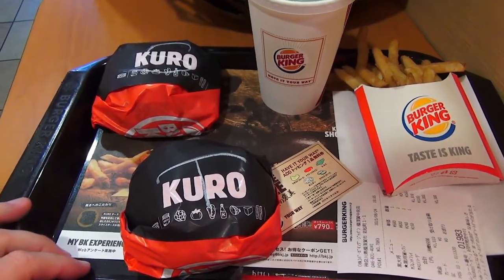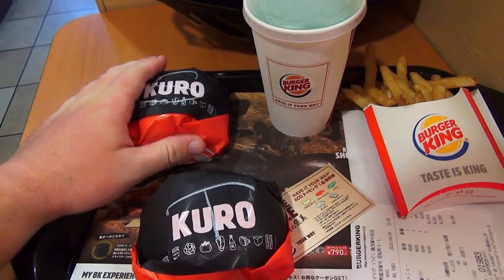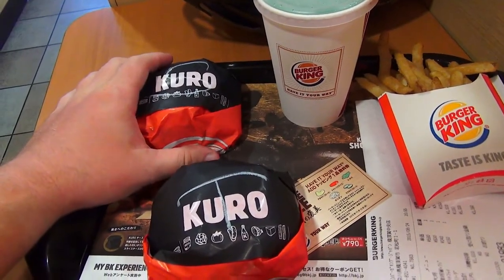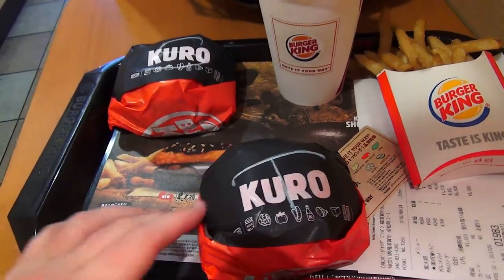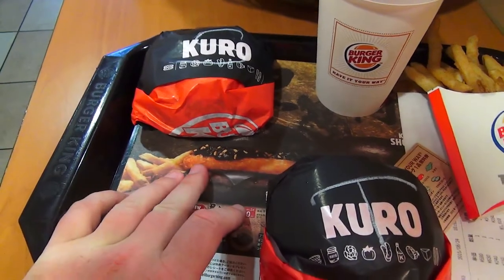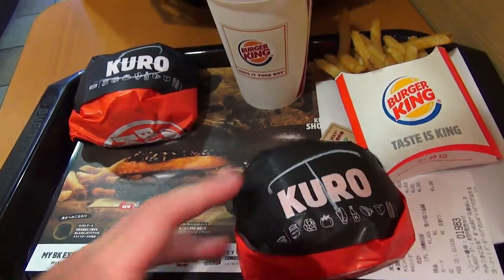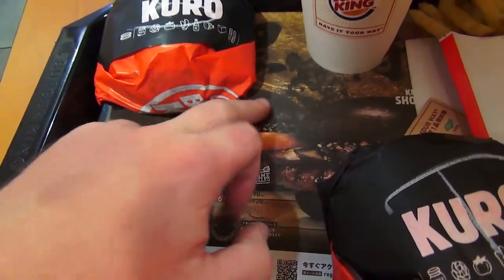Going from red to back in black. So for this iteration of the black burgers, we have the Kuro Shogun, which is the standard black burger affair. And then we have the Kuro Taisho. They're made with the usual bamboo charcoal.